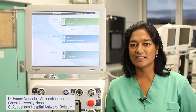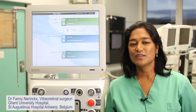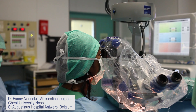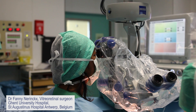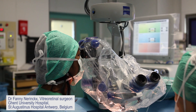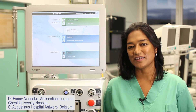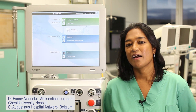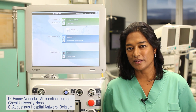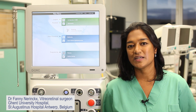Hello, I'm Fanny Nierings. I'm a vitro retinal surgeon at St. Augustinus Hospital in Antwerp and also at Ghent University Hospital in Belgium. I've been using the EVA machine for one and a half years now. Since this is a reference center for pediatric ophthalmology, I like to use the EVA machine and especially the new 27G TDC cutter for pediatric cases.